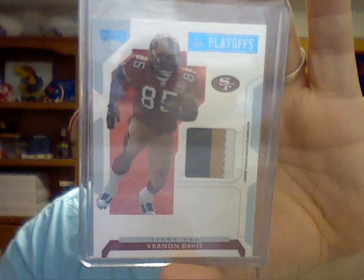For the gold, numbered to 250, I only need Vince Young and Vernon Davis — those are the only two I need. For the blue, I only need one card: Joseph Adai. That's the only one I need out of the blue.